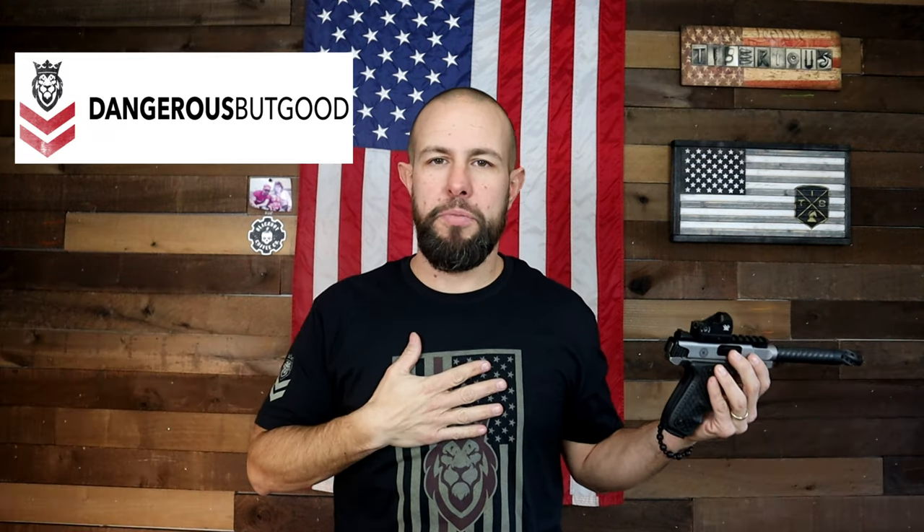Today I really want to thank Dangerous But Good. Dangerous But Good is a Christian clothing company that I am a very big fan of and honored that they are one of the channel sponsors. If you are a Christian, check the link down in the description to check out their clothing, hats, gear, coats, and all that stuff. Feel free to use my discount code if you want to save yourself a few bucks.